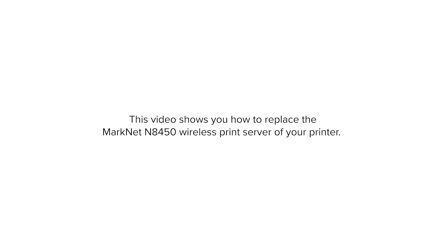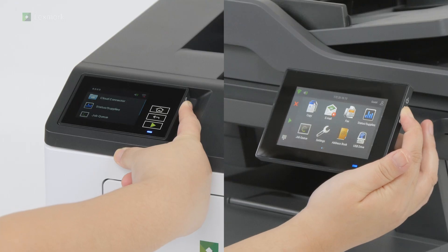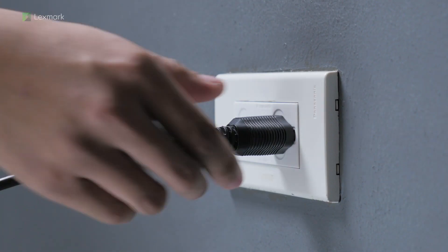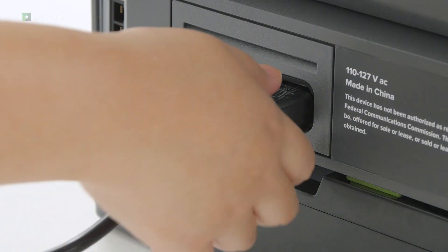This video shows you how to replace the MarkNet N8450 wireless print server of your printer. Turn off the printer. Unplug the power cord from the electrical outlet and then from the printer.